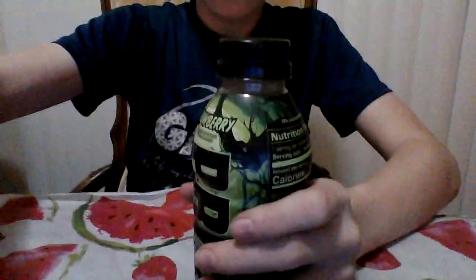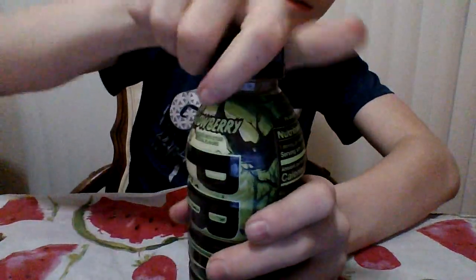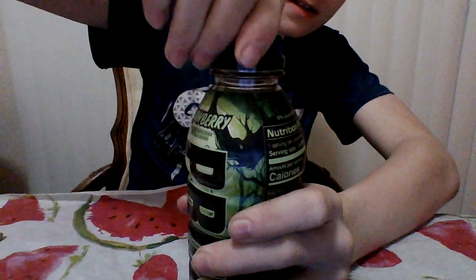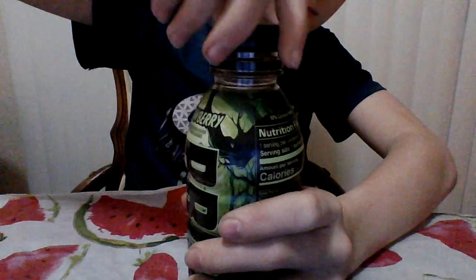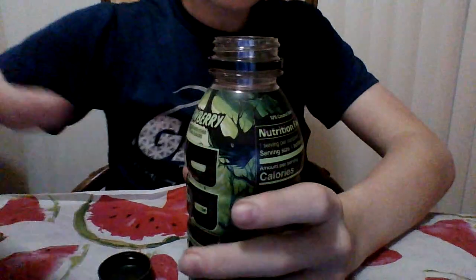I'm just going to be opening it and we're going to hear it crack. I don't know why that's so satisfying to hear. Okay, three, two, one. Now usually Prime drinks are filled right to the brim, but this one was only filled up to where the label starts.